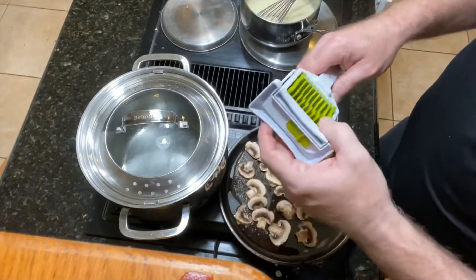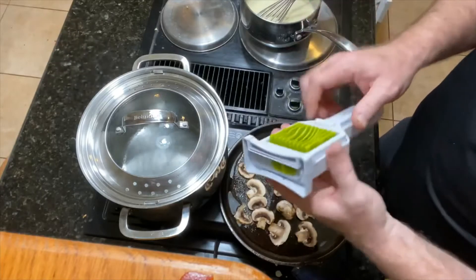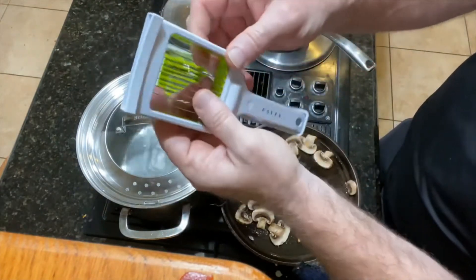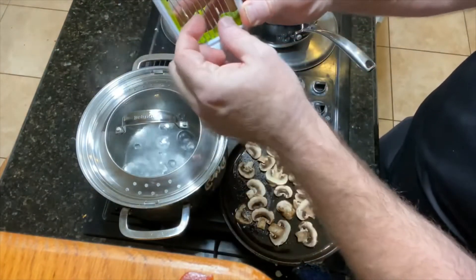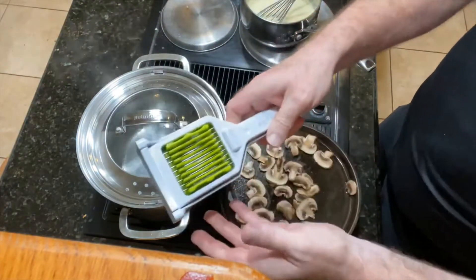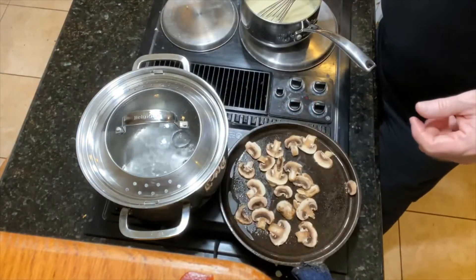I'll keep you updated — if it breaks, I'll let you know. But it seems sturdy. Those blades are probably about a quarter inch of metal and it just goes right in there and slices real good. I added olive oil using a hair color applicator bottle that I rinsed out and keep filled with olive oil, so I can just spray it on anything. It's really handy.